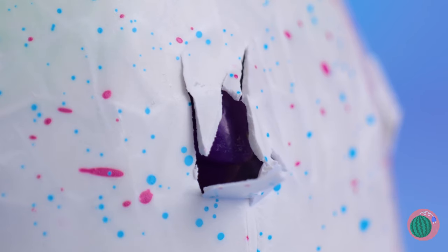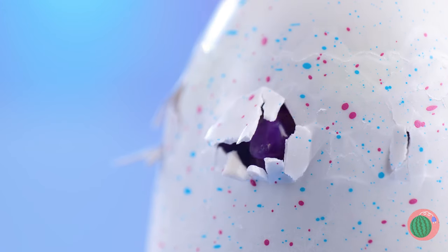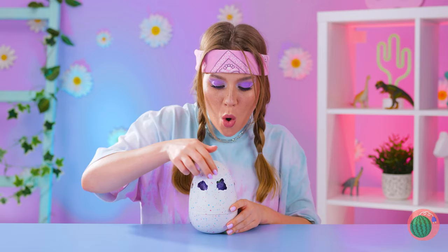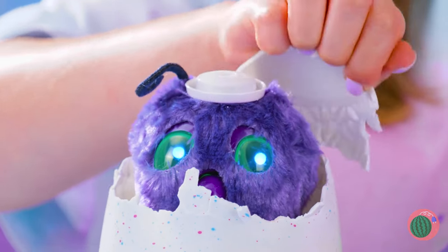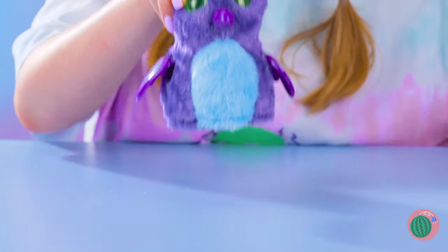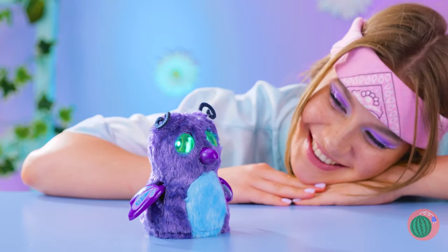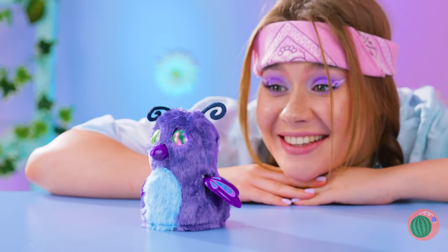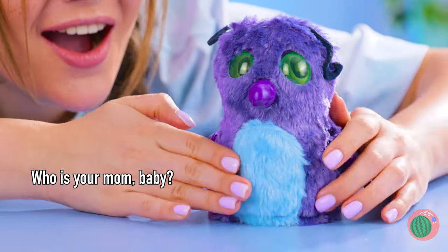It's hatching — just a little more, take your time. Let's speed things up. Happy birthday, whatever you are — if I knew you'd be coming, I'd have baked a cake. It's like a penguin-owl-butterfly thing with shiny eyes. Anyone else curious what its mother must have looked like? Or its father?